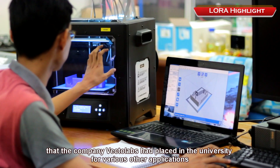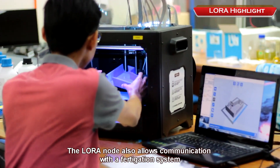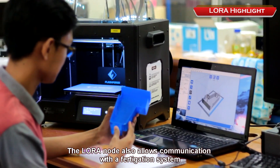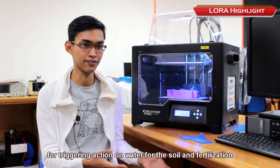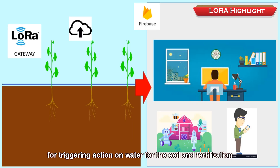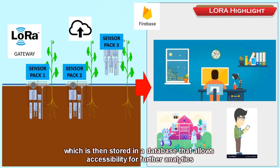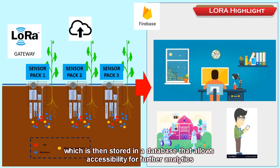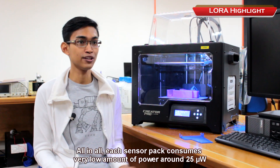The LoRa node connects to a LoRa gateway that the company Vector Labs had placed in the university for various applications. The LoRa node also allows communication with a perturbation system for triggering water and fertilization actions for the soil. From the gateway, the data is uploaded to a server, stored in a database that allows accessibility for further analytics, so data from many sensor packs can be integrated into the IoT framework.